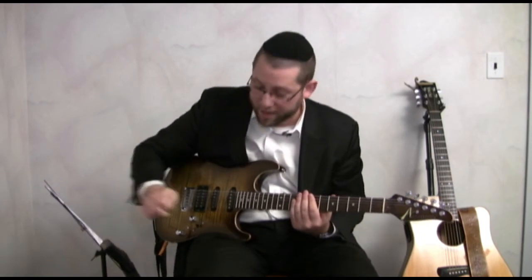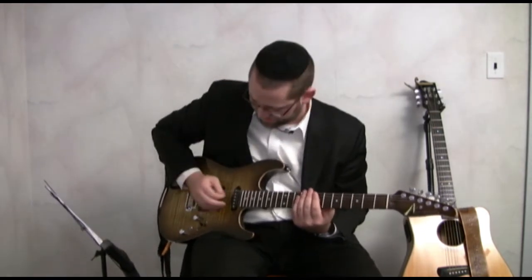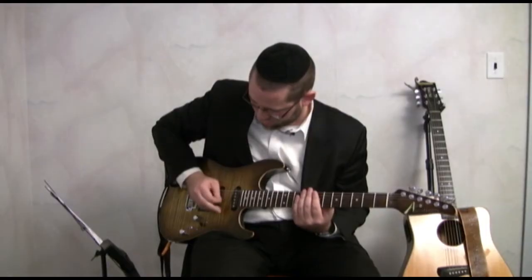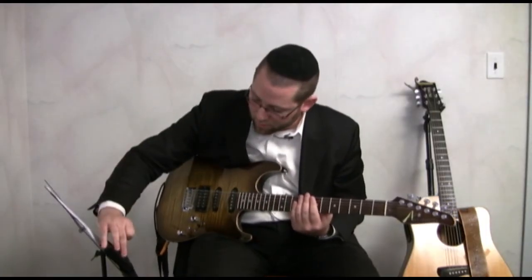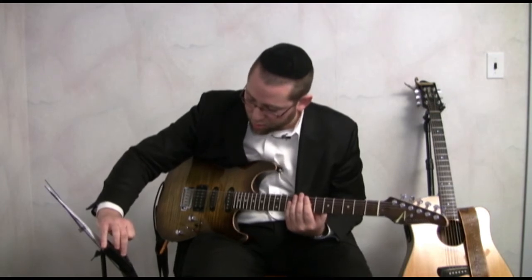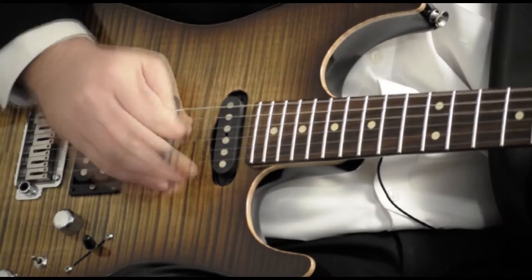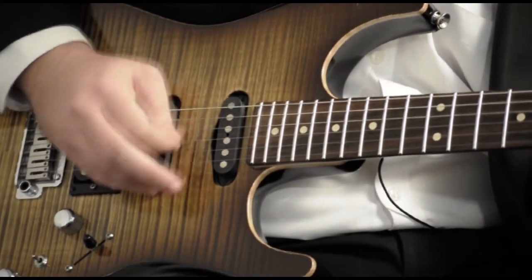I'm moving up to 144 right now, just to speed up the process. Eventually you get to full tempo, which for most Jewish Freylich songs, or most modern Jewish music today, will be between 160 and 168. And that's my right hand job.